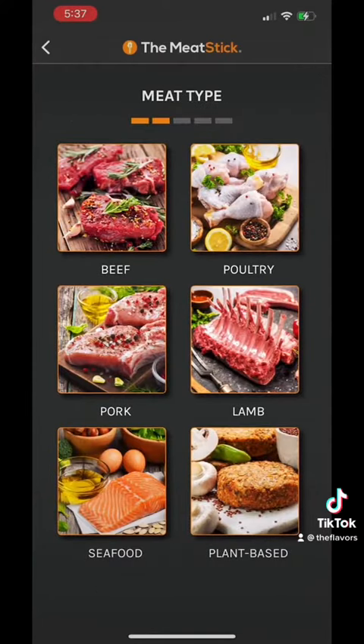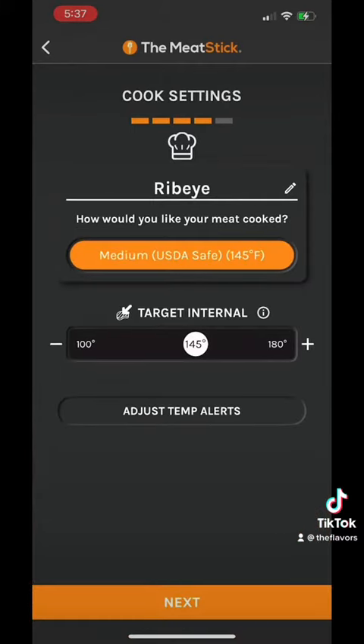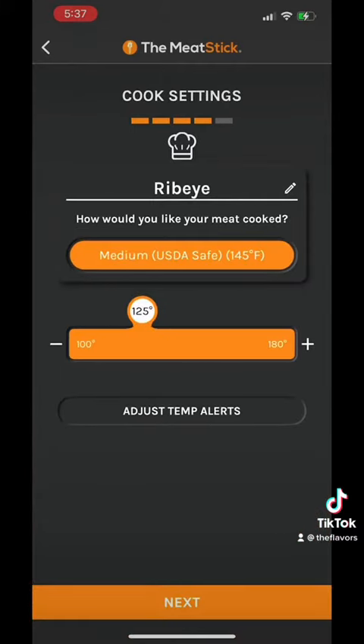Download the Meat Stick app. I'm going to go with stove, and of course beef — we're going with that ribeye. Pick your temperature: 126°F for a perfect medium rare.